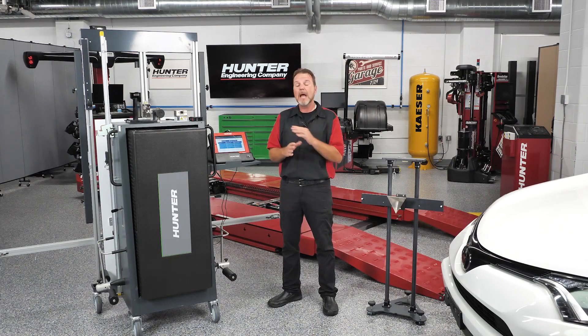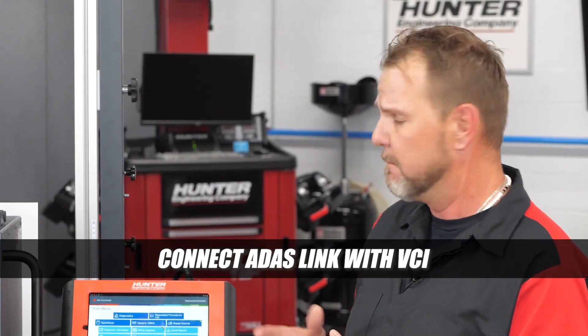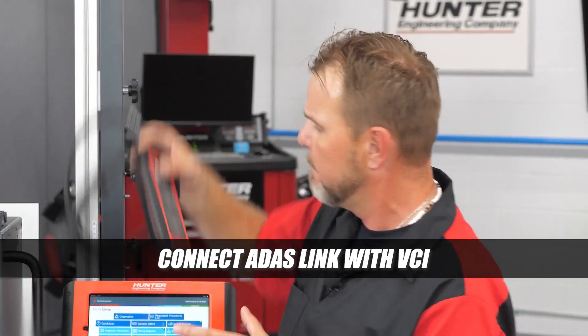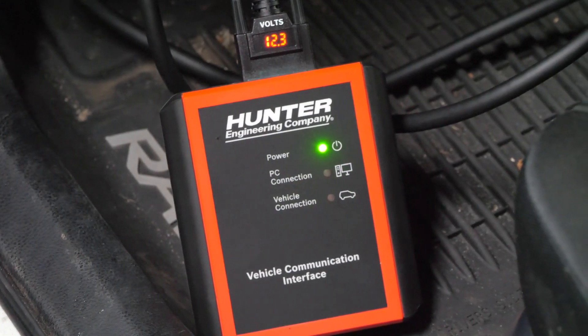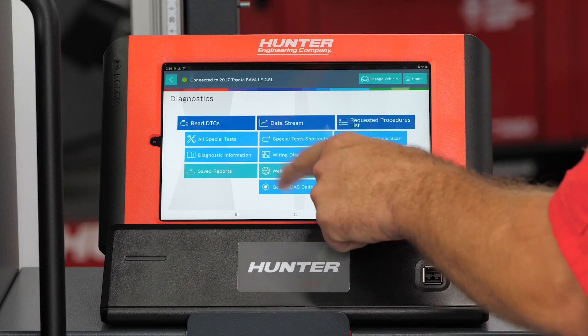We're going to show some tools today that you have not seen in any of these videos. The first thing we're going to want to do is hook up to our ADOS link with our VCI. On the bottom of the screen here we have ADOS calibration — that's what we're going to go ahead and select.